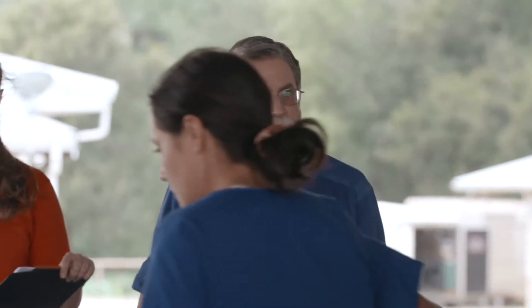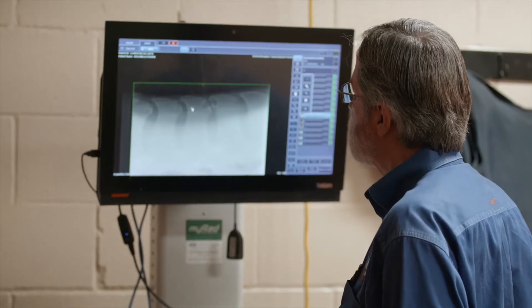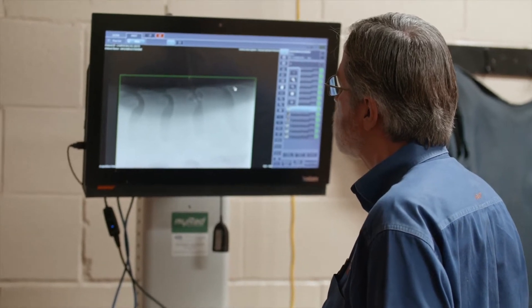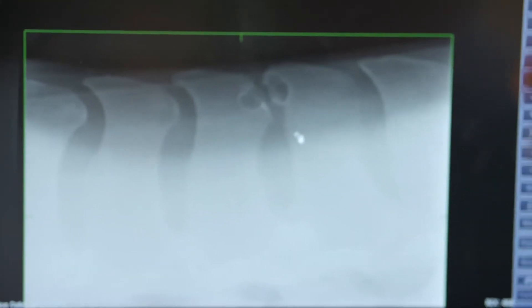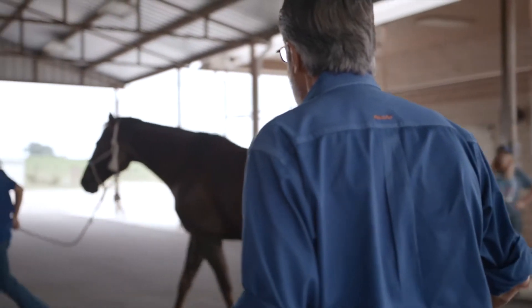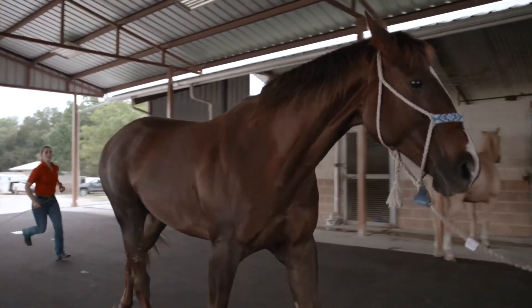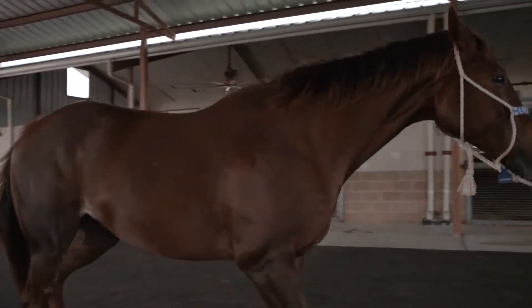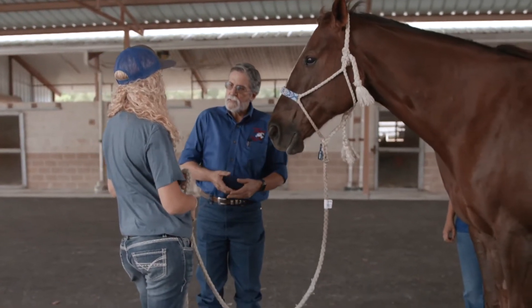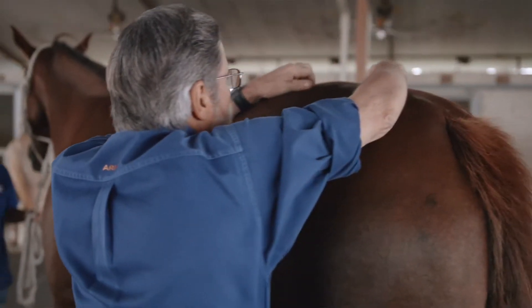For the first chunk of my career, we didn't have x-ray equipment that could actually penetrate and get good images. When we finally started getting better x-ray equipment — particularly digital x-rays — we started seeing horses that had the bones smashed together. I had a horse that I'd done everything possible to, and he was still not doing his job right, and we finally x-rayed his back. He had horrible kissing spine.